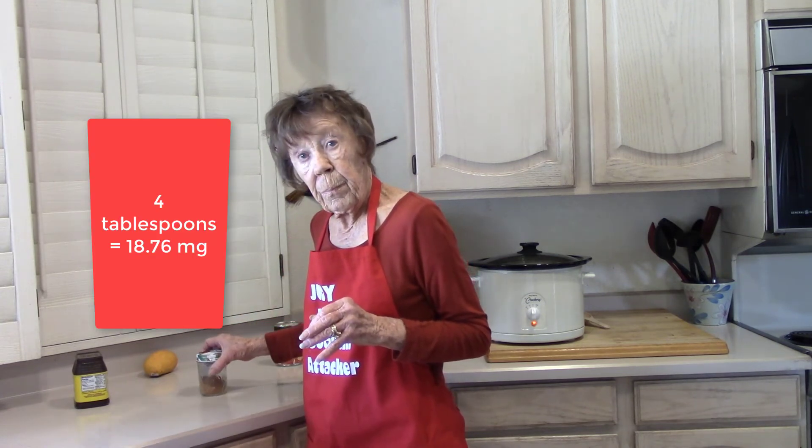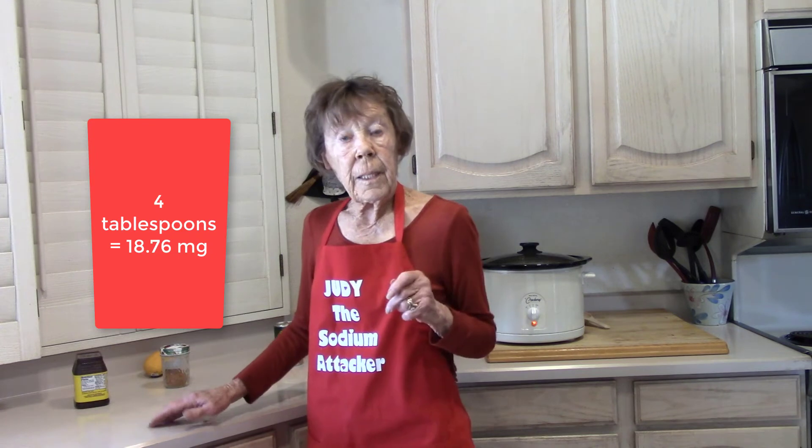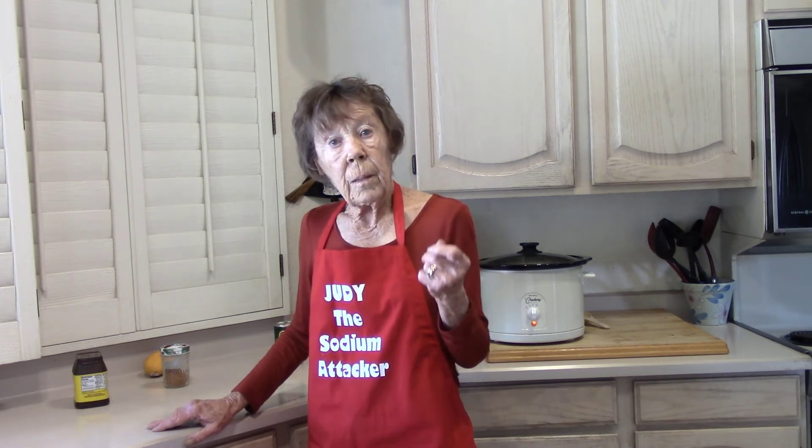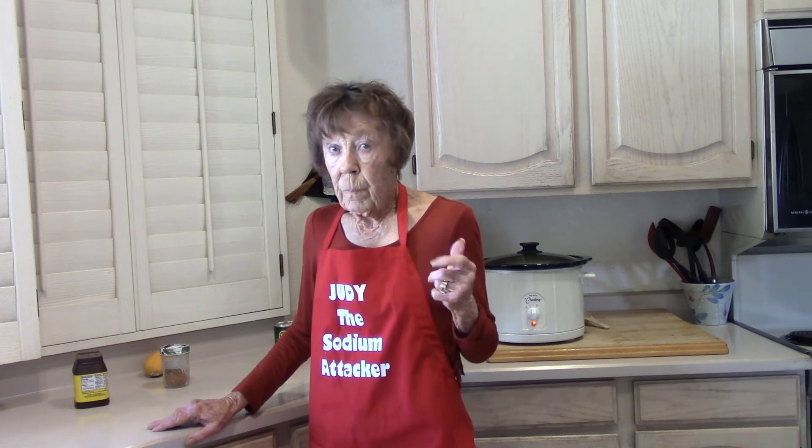With the whole pot of chili, I used four tablespoons of the homemade chili powder. Taste it, let it simmer a little while, and give it a taste test. If you like more garlic, add a little more garlic powder. Or if you want a little more onion flavor, add a little more onion.